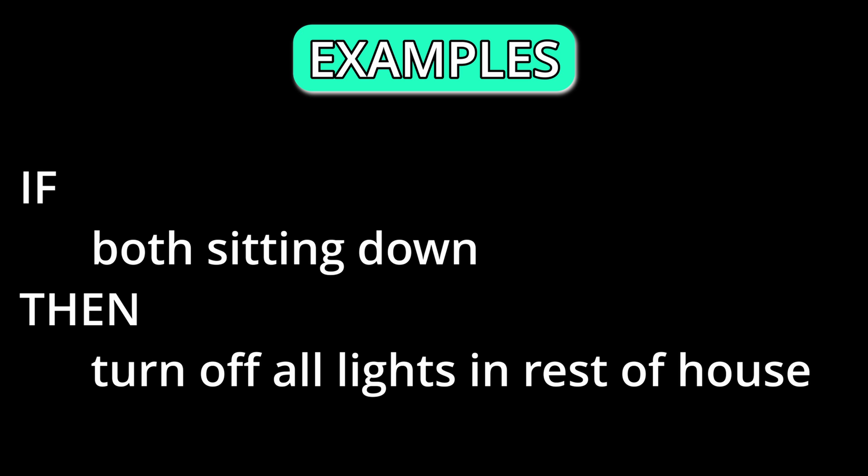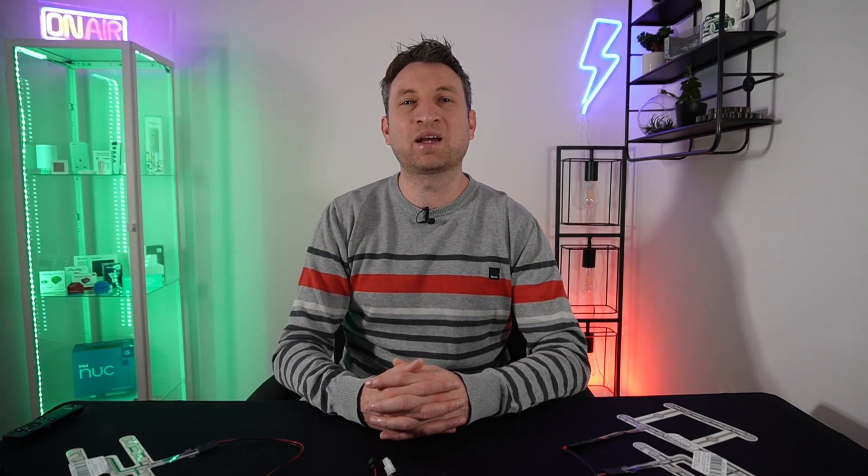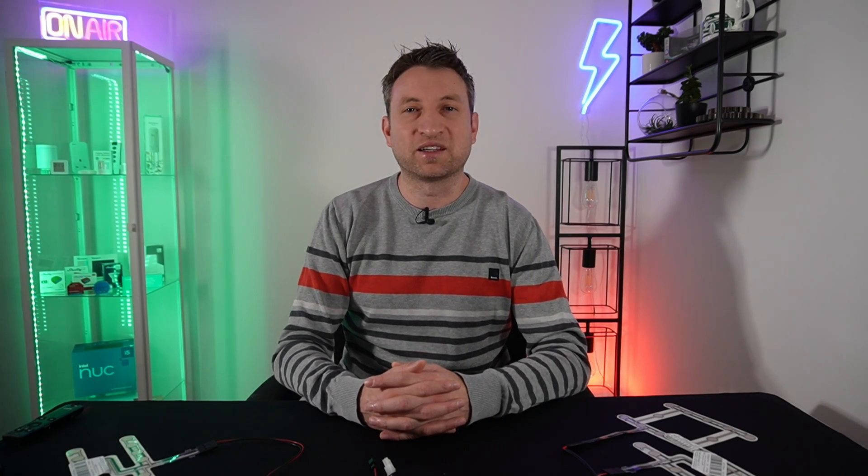We can now trigger automations based on whether we are sitting down in the lounge or not. If it has detected that we are both sitting down in the lounge, this could be really useful because if one person gets up then we can make an assumption about the person still in the lounge and which person is wandering around the house, and customize the automation specific to that person. For me the holy grail is being able to know which person is in which room at any given time, and this goes some way to achieving that. It also helps that there are only two of us in our house.